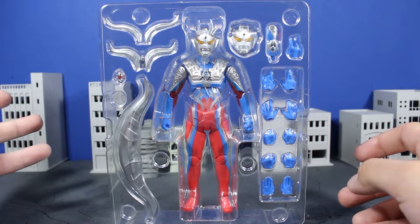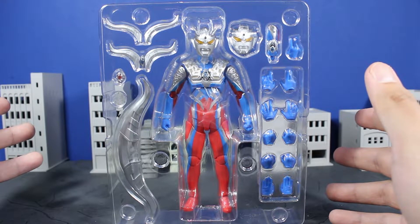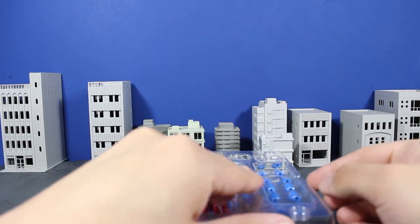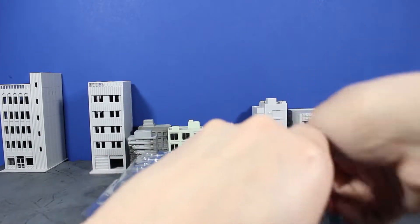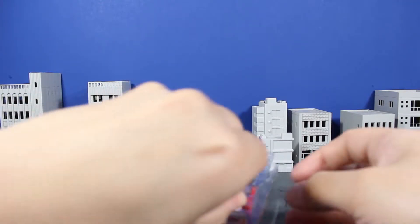It's actually quite funny — I was coming this close to picking up the Ultra Act Ultraman Zero release. When they announced this one, I held off, obviously, because the Ultra Act line is pretty much done. And this one looks pretty promising. So let's get him out of his plastic container and take a look at what he's got.